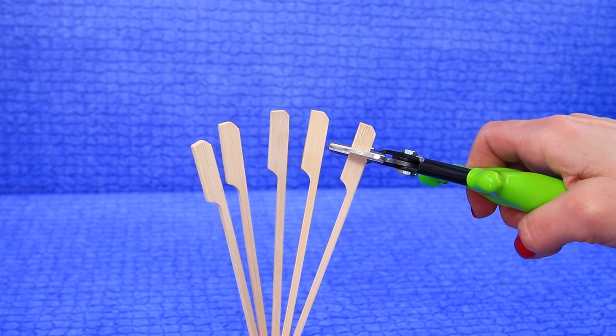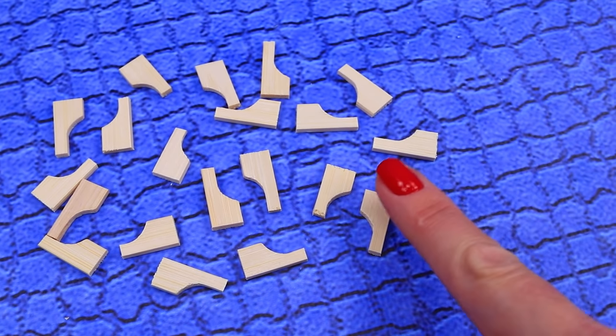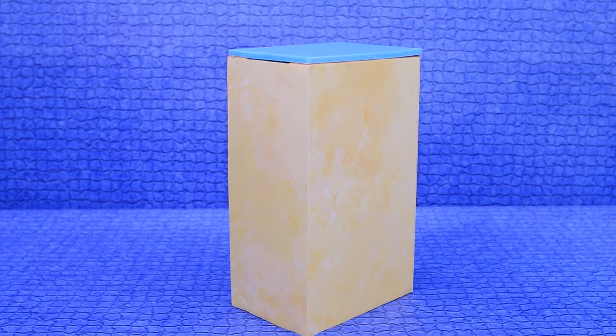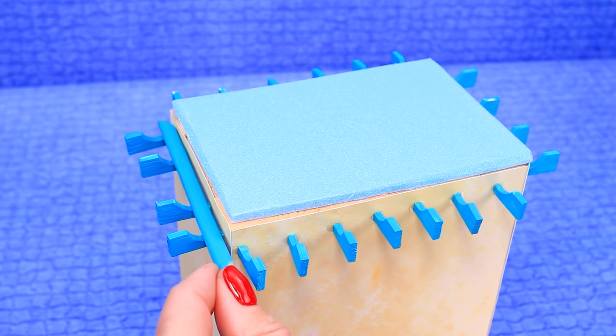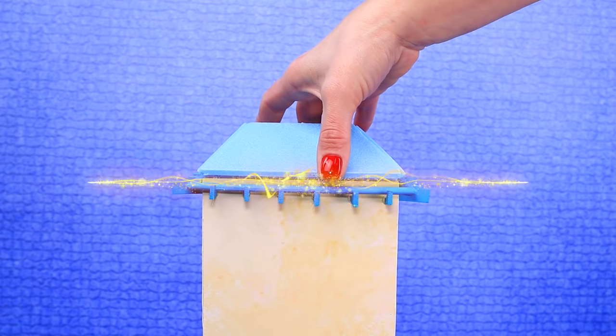Remove the top parts of wooden skewers. Paint them blue and secure to the walls. Chopsticks will also come in handy. Now we have the roof.